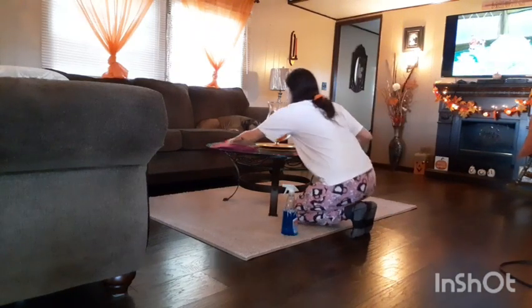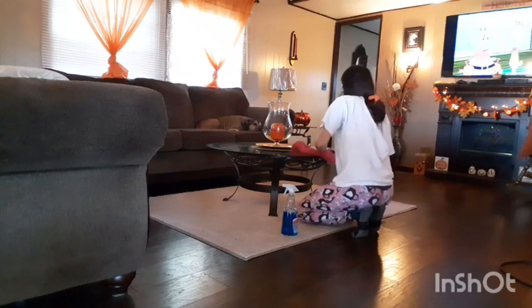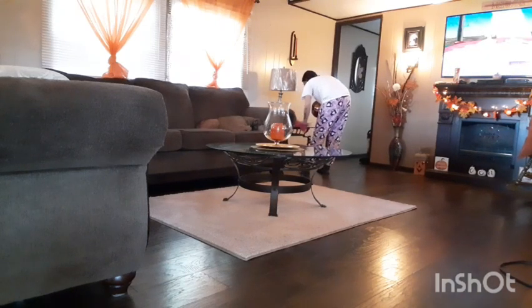And of course, like every day, I'm just going to wipe down my glass coffee table and end tables. I can never skip a day doing this, because since they're glass and it's so bright in my house, you can see everything that lays on top of these tables.